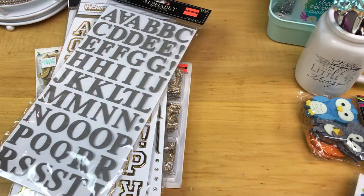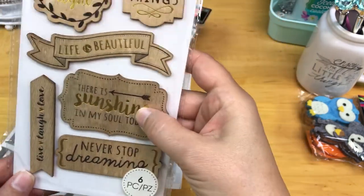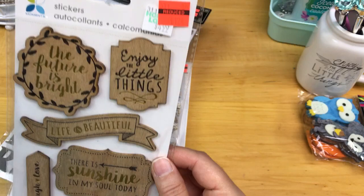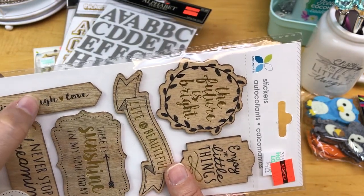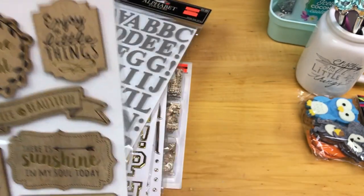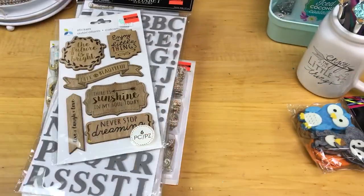Some other embellishments I picked up were on sale for $1.24, regular $4.99 — some wooden embellishments with nice sentiments on them. I like the sentiments: Never Stop Dreaming, Live Laugh Love — I think I have a stamp that says that — and Enjoy the Little Things, which I think is important in life.